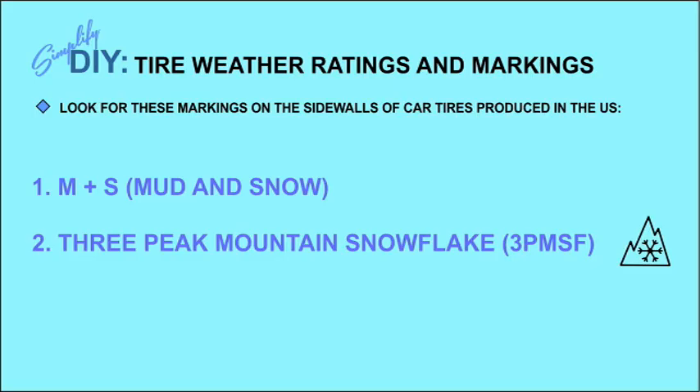Finally, in 1999, the three-peak mountain snowflake symbol was adopted to indicate a tire that had actually been tested in moderate to severe snow conditions.